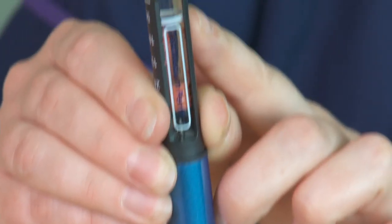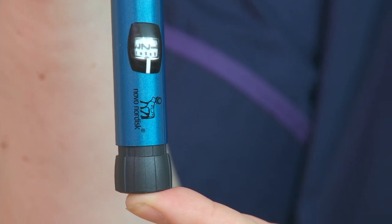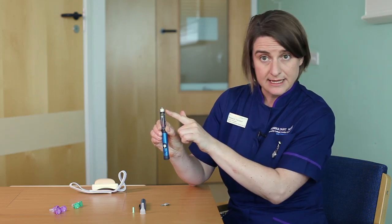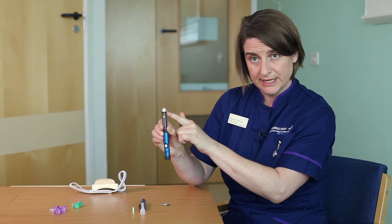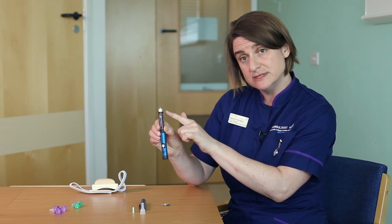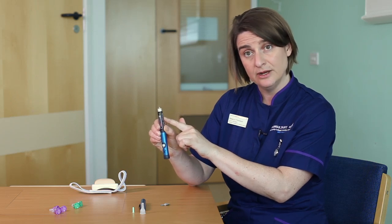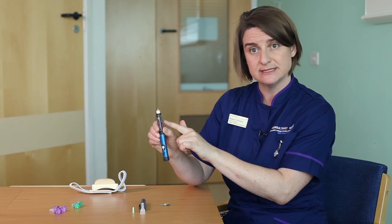So I'm going to dial up four clicks, which is two units, for an air shot. I've dialed four. With the needle facing the ceiling I'm going to push on the end of the pen, and you expect to see some insulin escaping from the needle. If you don't see anything coming out the end, repeat the process again with another two units as an air shot.